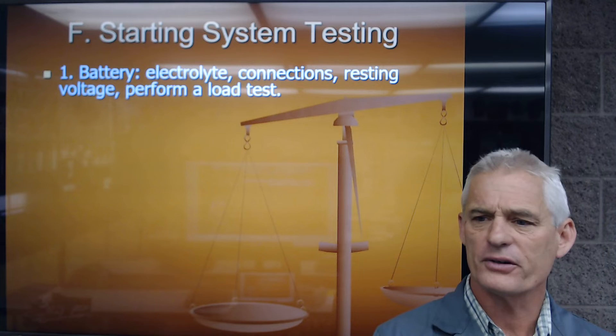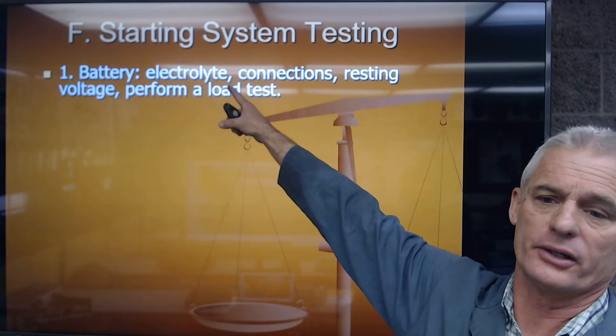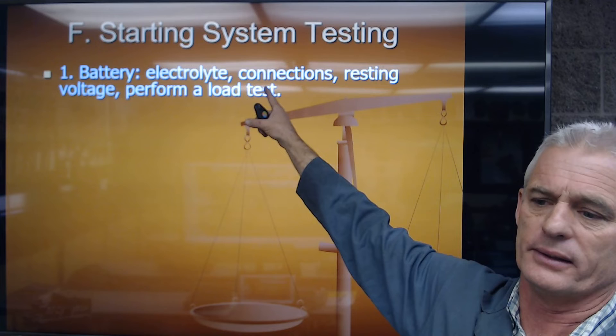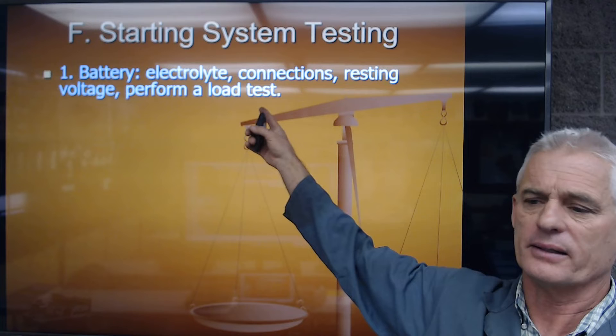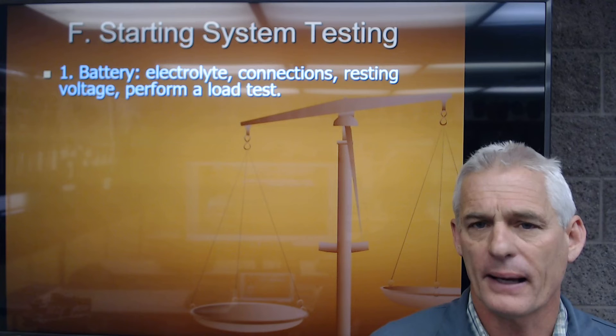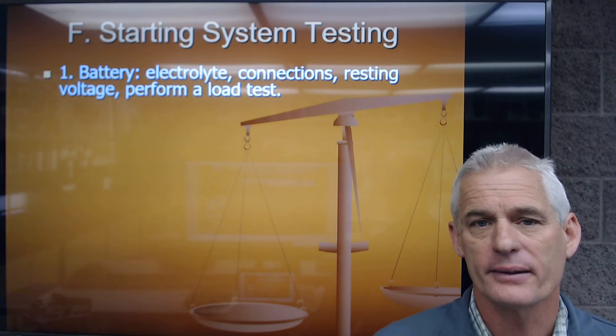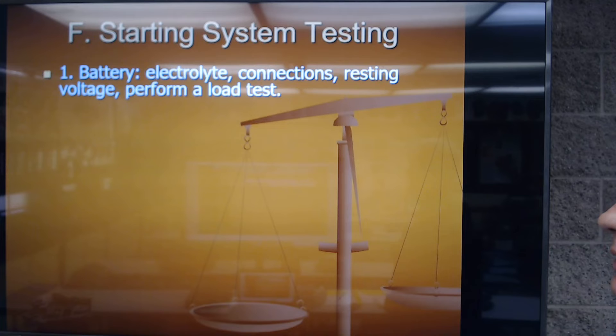For starting system testing, the first obvious thing is to test the battery. Make sure it's full of electrolyte, connections are clean, and resting voltage is around 12.6 volts. We can also perform a load test. The battery has a date code — if it's close to seven years, it's pretty much done. I have never seen a battery last more than seven years, so if it's getting close, it's about time to replace it and it will likely fail the load test.